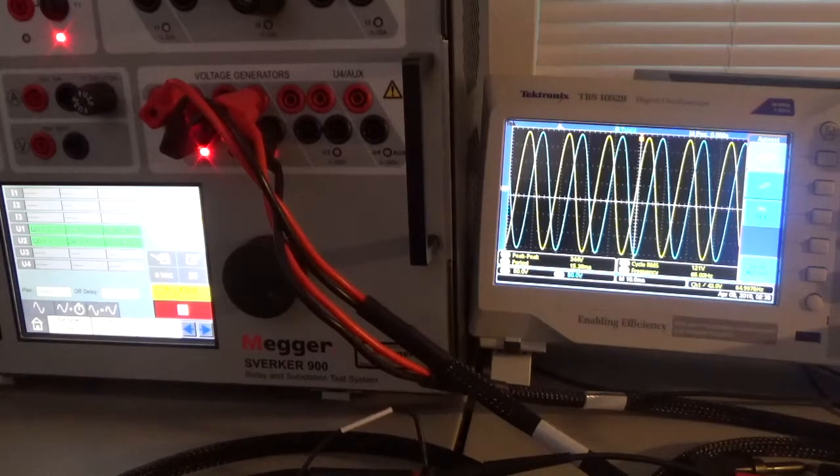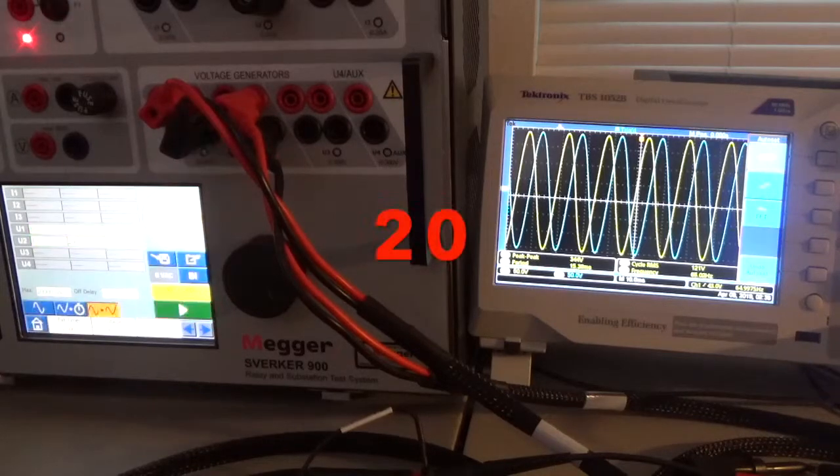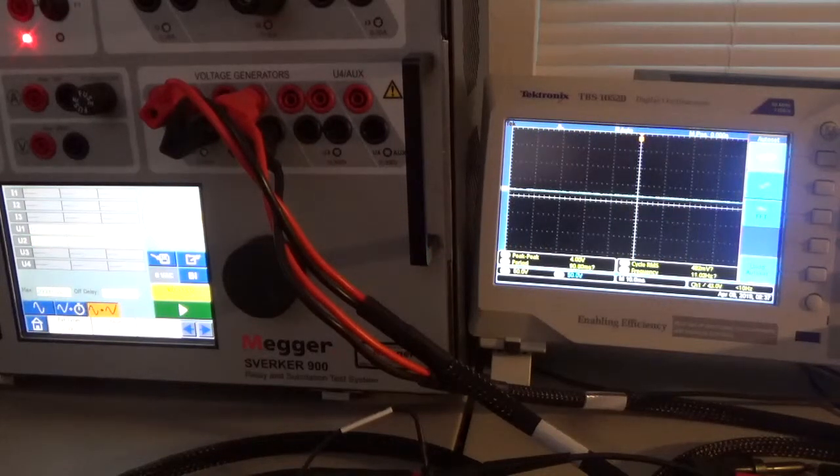Counting up through the 20 seconds — 5, 6, 7, 8... continuing up to 19, 20 — and it shuts down and the scope goes down.